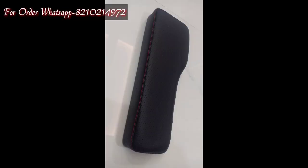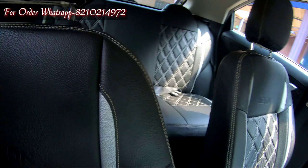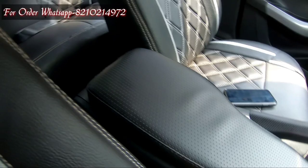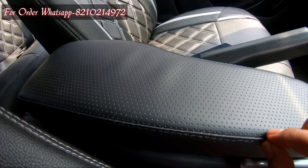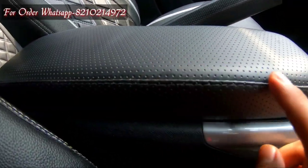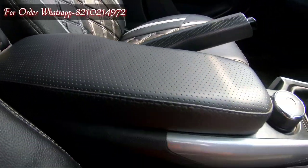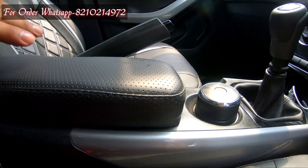I want to tell you something else — if you want to modify your armrest, like in my car the seat cover has white color thread, you can see it. You can modify the thread on the armrest in white to match. Similarly, if your interior theme and seat cover are red, you can customize the thread to red. This is a special category order, and it takes extra time to make, but it will be delivered to your address.